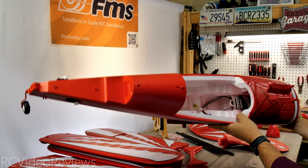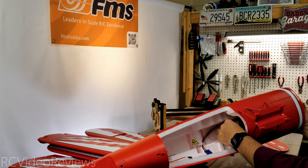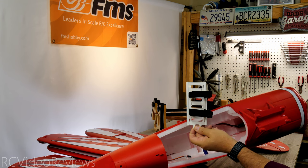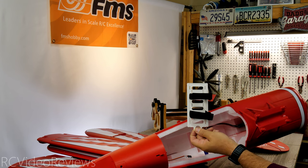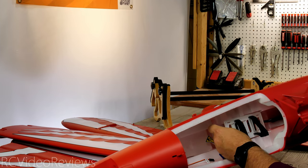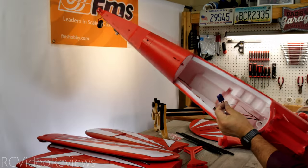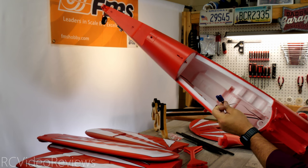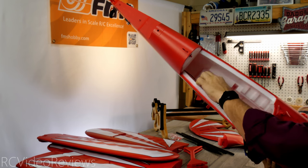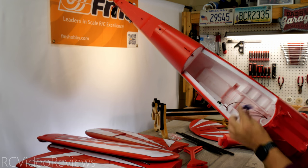Inside the fuselage is the battery tray. When I first opened it up I wondered how you're supposed to get a battery in there, but it turns out the battery tray slides out — very convenient. It's a six cell 4000 battery, so you put your Velcro on there, strap it down, then slide it right back into place and it latches. It also comes with an EC5 connector, and all your wires are there for throttle, rudder, elevator, and aileron connections when you put the wings on.